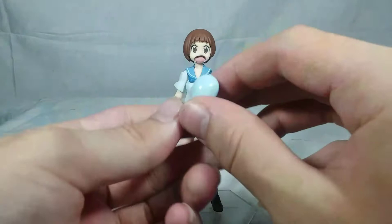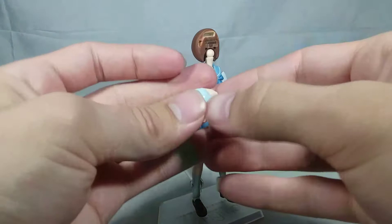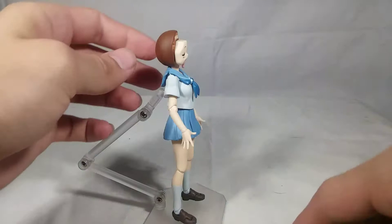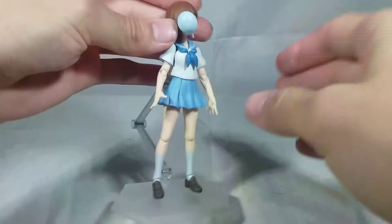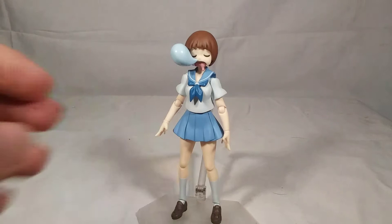The last face you get is a sleeping Mako. To get that on, just pop off the front of the face, swap it out, put on the sleeping face, and pop on the scalp. You can also put in the little snot bubble accessory. Sleepy Mako - so she can be sleeping because she's bored in class or something. That's so cute, I love the way that looks, this is very cute.